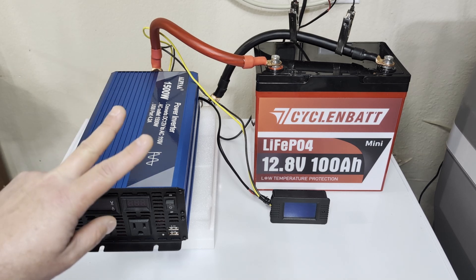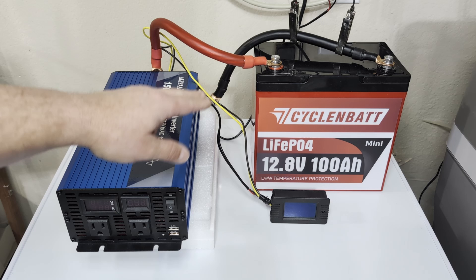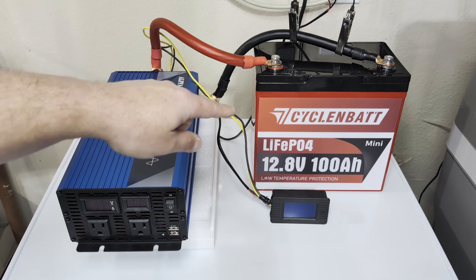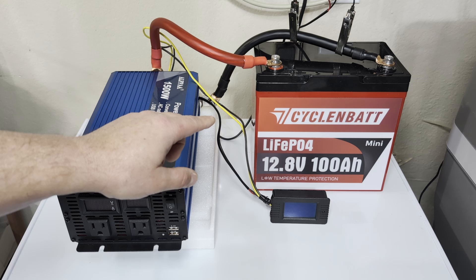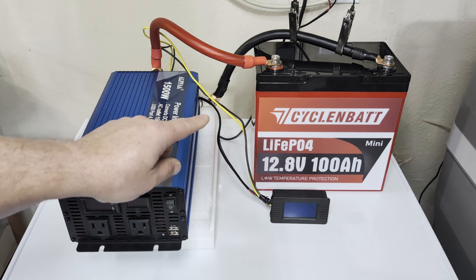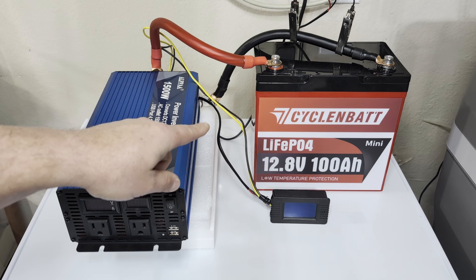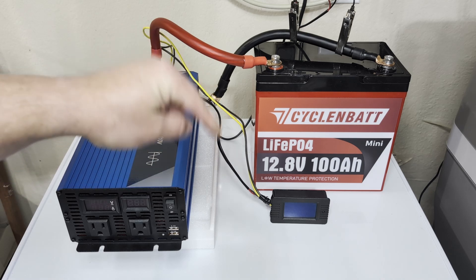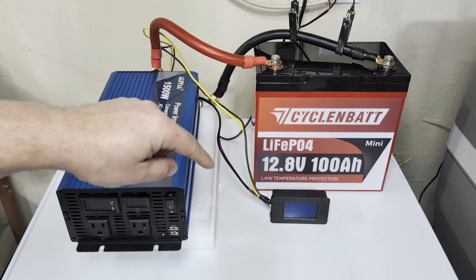Today I'm out here in my garage to test two things. One, testing out this battery here. This is a new mini-sized 12.8 volt 100 amp hour battery and I'm going to be testing how much power I really get out of this battery fully charged. I'm also going to be testing how long a 100 amp hour battery can run a small chest freezer that all of this is sitting on top of.